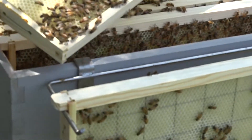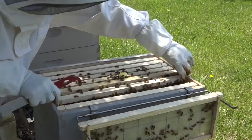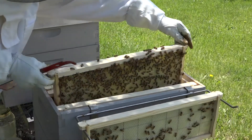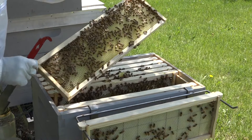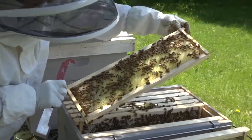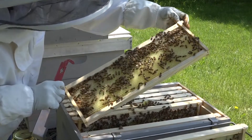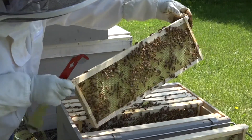There she is. I'm going to move this here just so she's over the box. This is frame six — it's fairly heavy. This again is just nectar and pollen. A lot of activity here, but no brood.